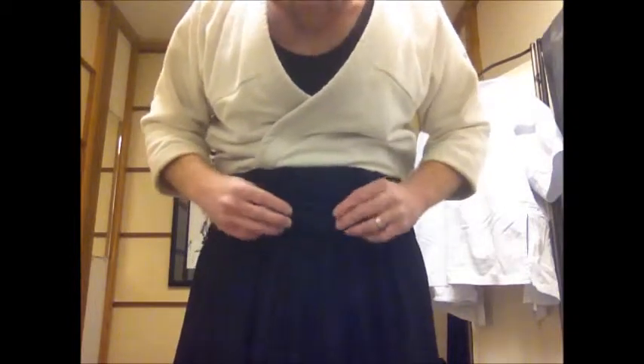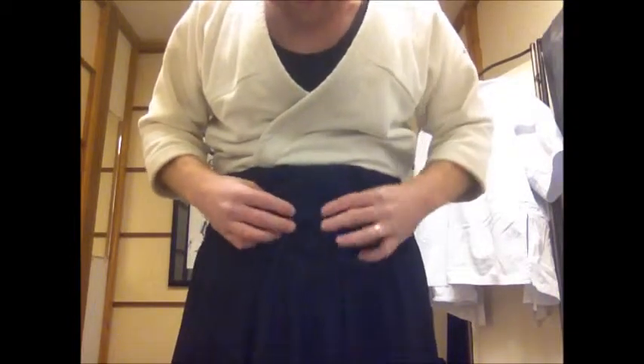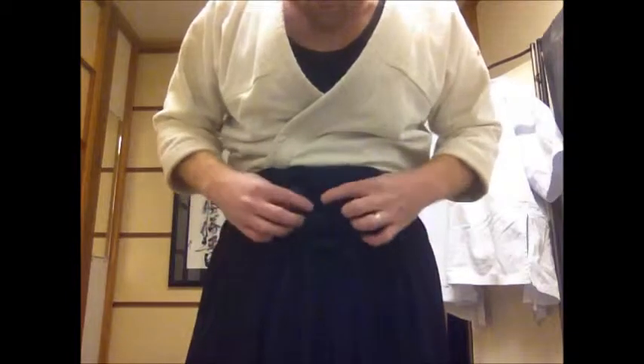Everybody will go, how in the heck did you do that? It made a little flower out of your Hakama, almost like Osensei used to do. It looks really neat — don't spend too much time on it, and sometimes they come unfurled.